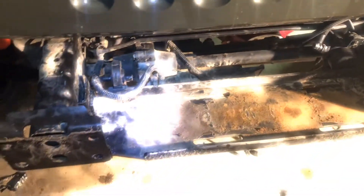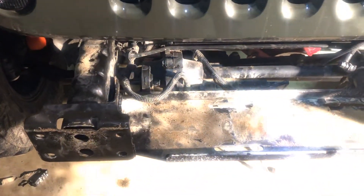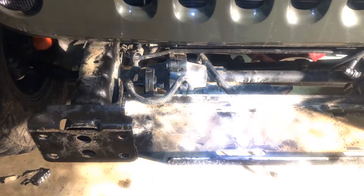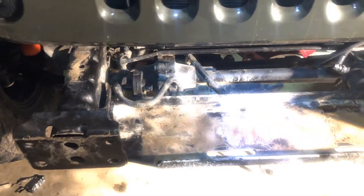I just removed all the electrical. After that, the front bumper, roller fair lead. And now what we're left with — I disconnected the winch, pulled the cables down behind the grill, and what we're left with is the Rock Hard 4x4 winch plate.